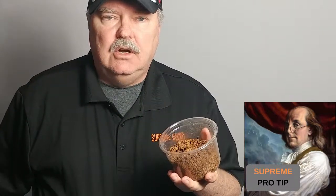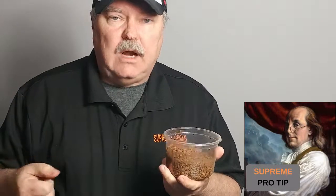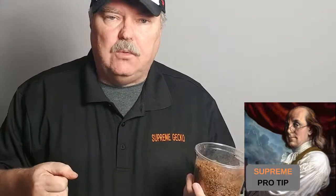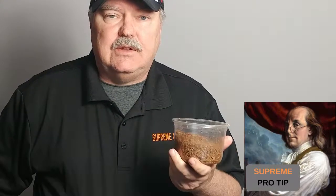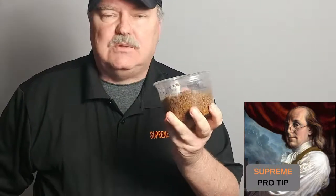And here's our very first Supreme Pro Tip. With Supreme Hatch Material, when we're done with our breeding season, we take all of the Supreme Hatch Material, dump it into a bucket, rinse the bucket with warm or hot water, dump all the water out, spread it out in another pan, and let it sit until the next breeding season. That's right - it's reusable.